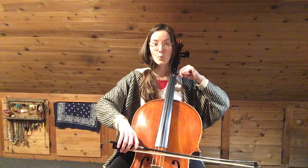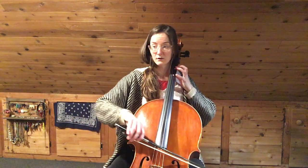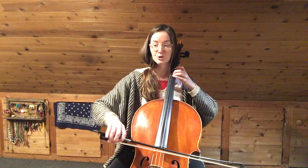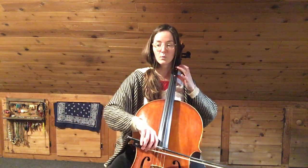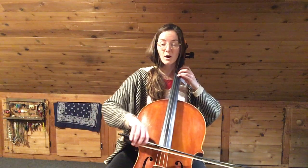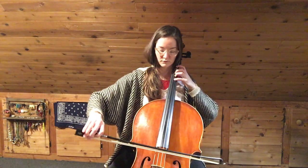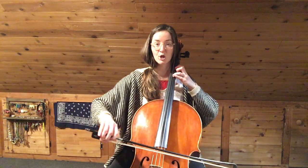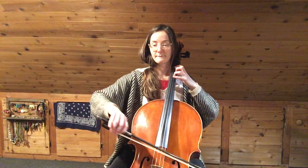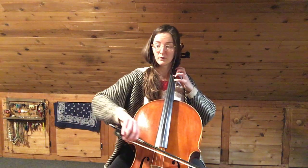One, two, one, two. [First finger.] One, two. Up bow. Up bow. Good. One, two. One, two. Lift. D. [plays] Good. Up bow. One, two. Rest.